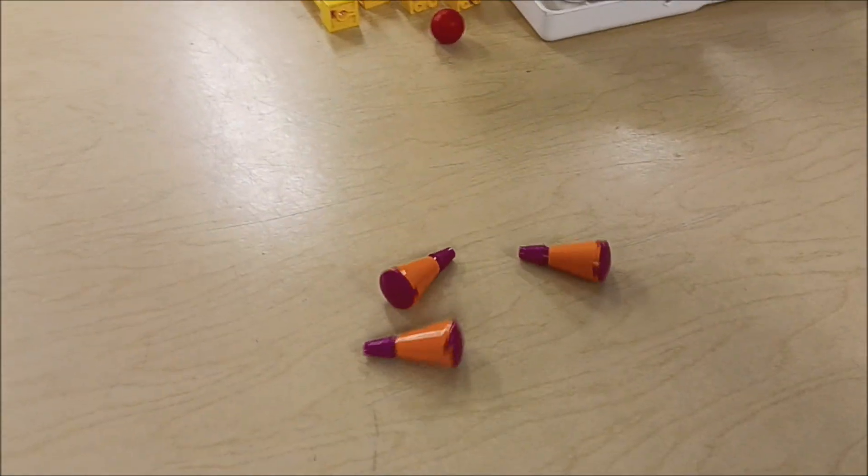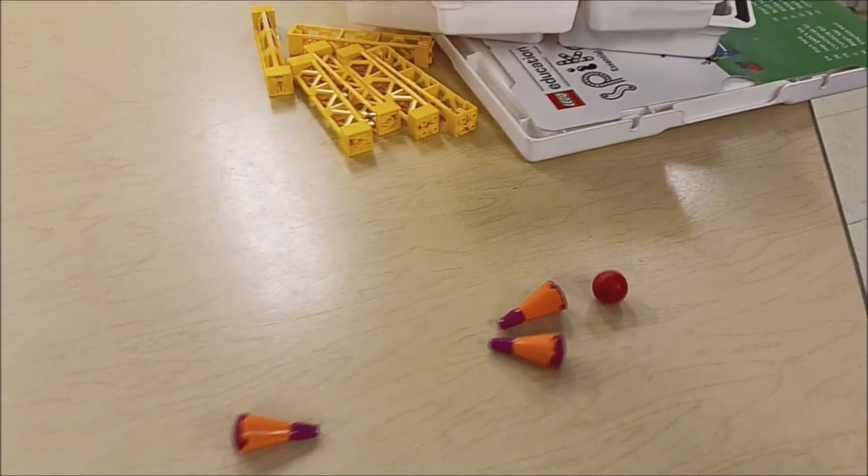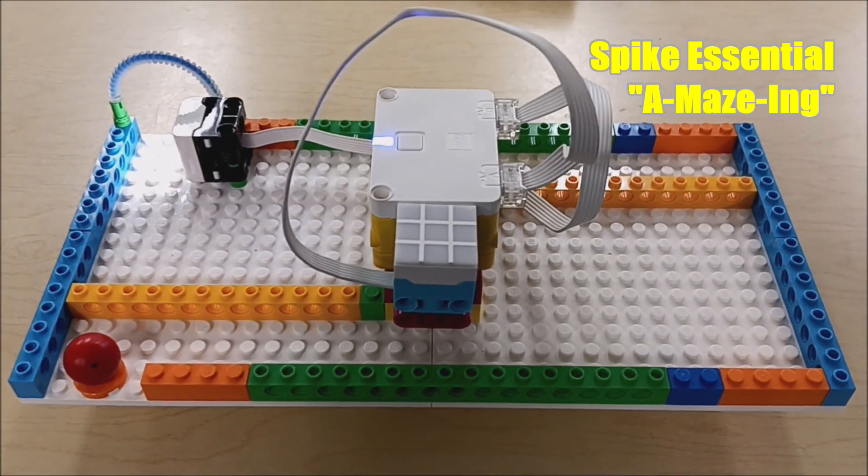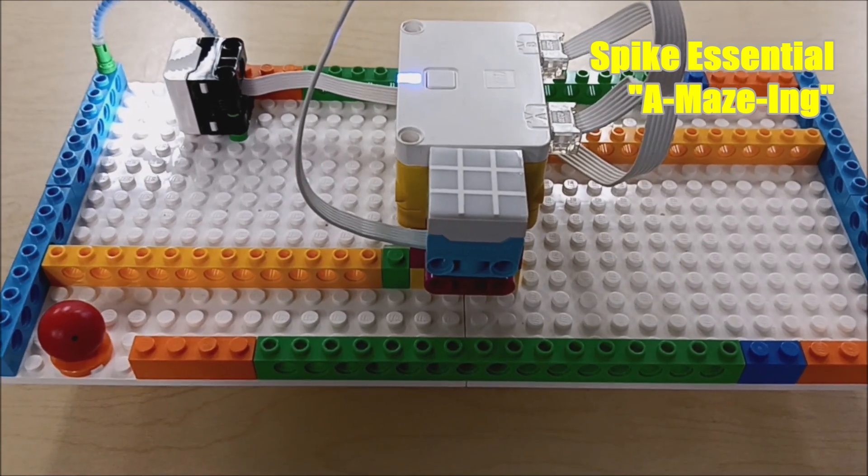There we go — there's the strike! Now here is the SPIKE Essential Amazing Maze build. There's no motor involved.